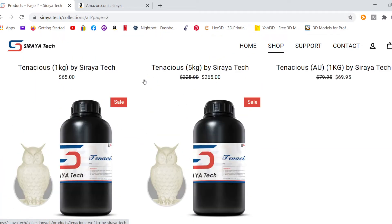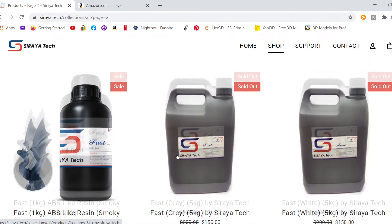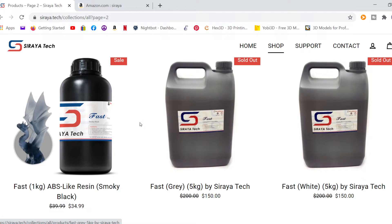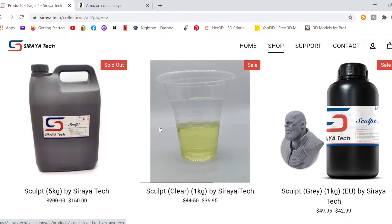And here's your Tenacious right here — that is an additive that I'm adding with my other resins, just to make them more flexible and less likely to break. When I first got into resin printing, I thought everything was like glass and if you broke it, it would break like glass. But if you get Fast, ABS-like, and add Tenacious, there are many different things you can do to make your models more flexible.